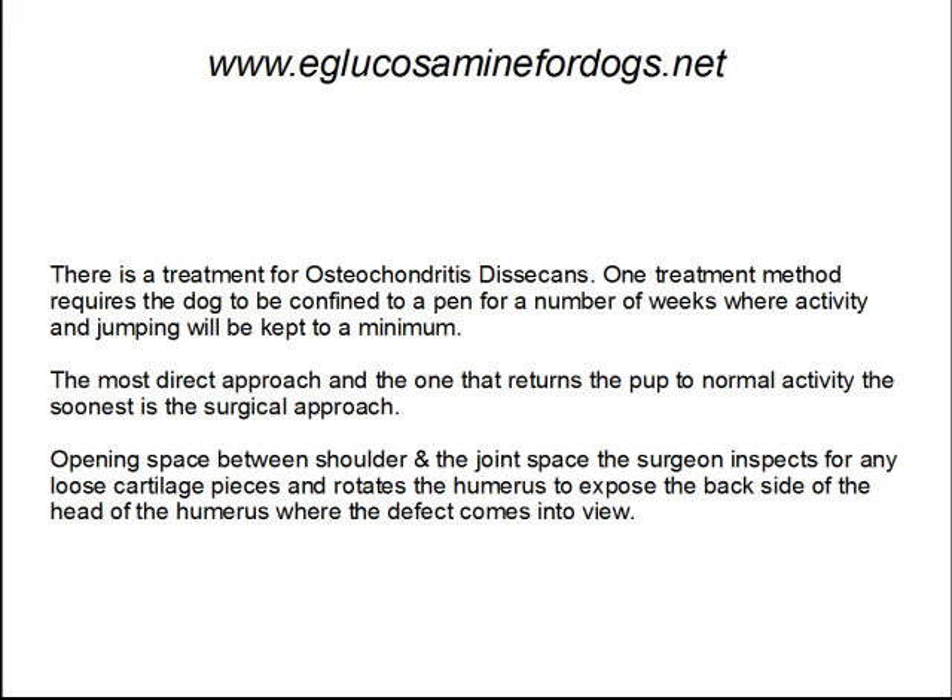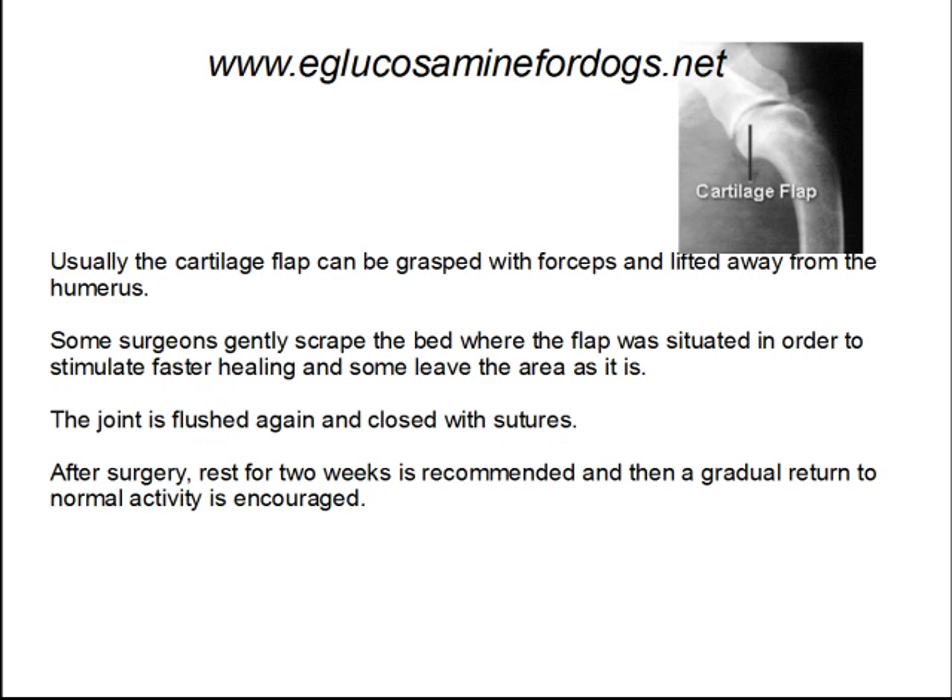Opening the space between the shoulder and the joint space, the surgeon inspects for any loose cartilage pieces and then rotates the humerus to expose the backside of the head of the humerus where the defect comes into view. Usually, the cartilage flap can be grasped with forceps and lifted away from the humerus. Some surgeons gently scrape the bed where the flap was situated in order to stimulate a faster healing time and leave some of the area as it is. The joint is flushed again and closed with sutures. After surgery, rest for a couple of weeks is recommended and then a gradual return to normal activity is encouraged.